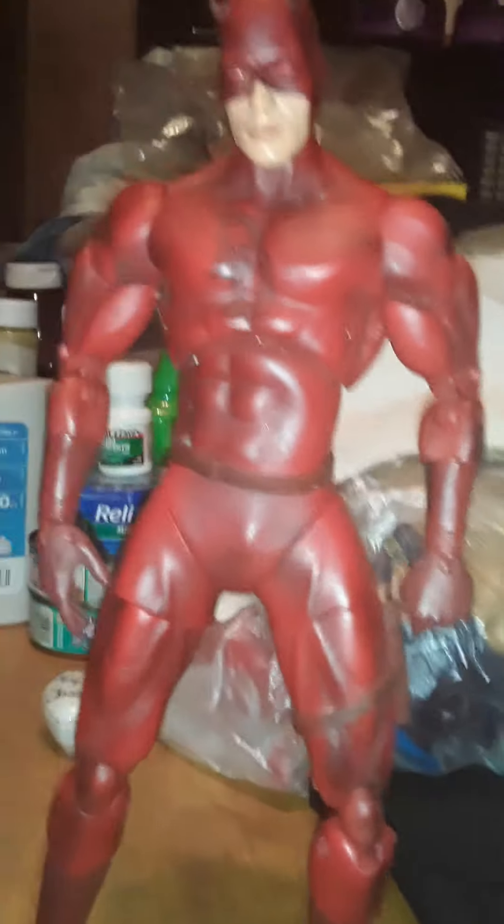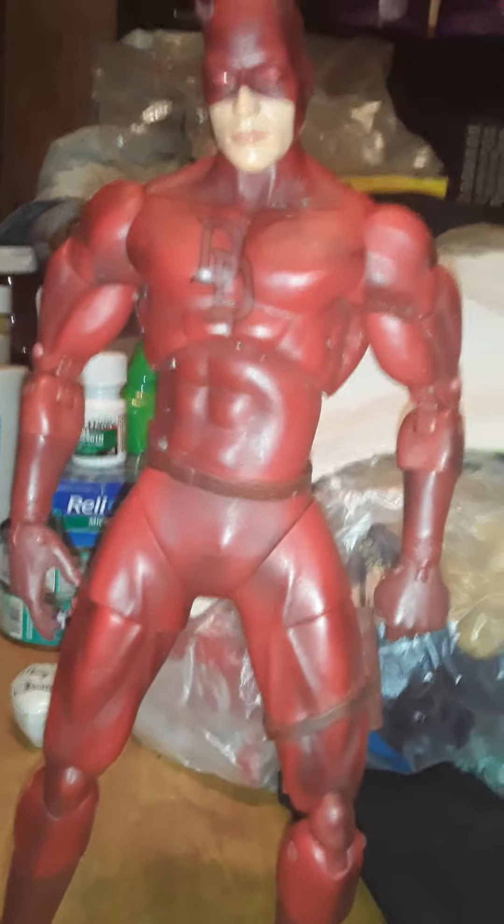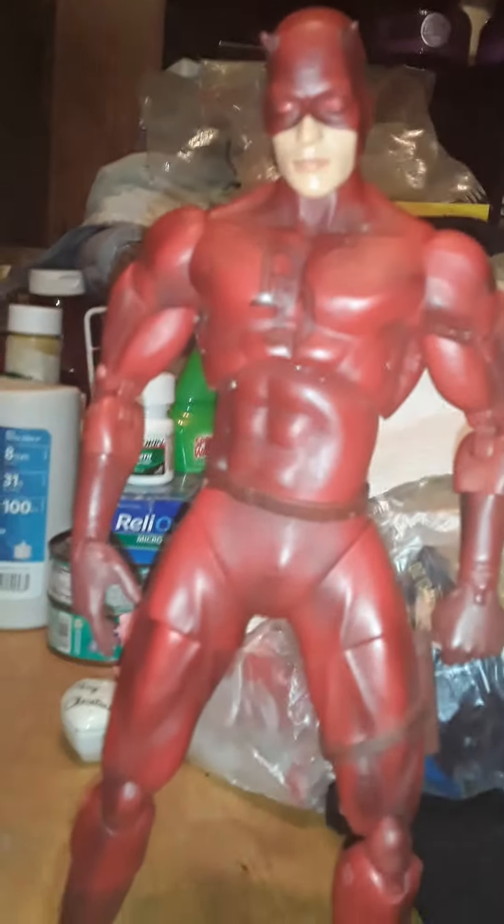At least I think this is a 12-inch action figure. This is Marvel Legends — or Marvel action figure — Legends Daredevil. It's a Daredevil action figure.